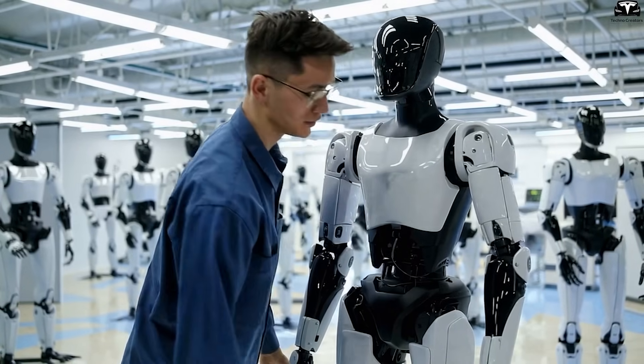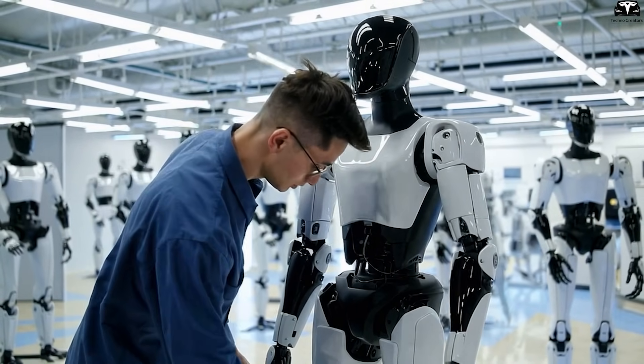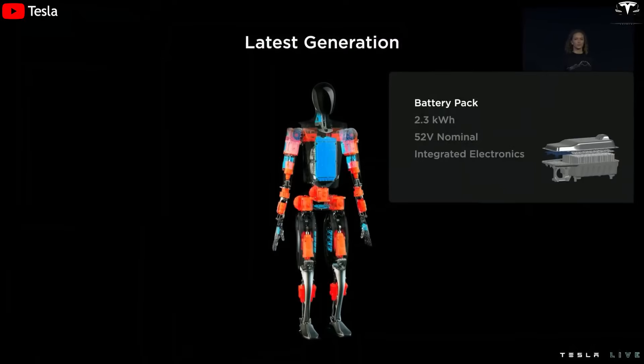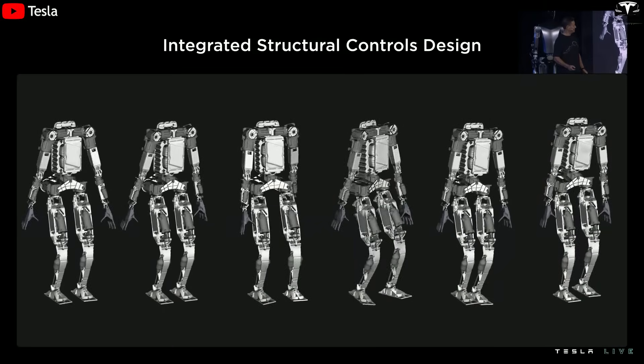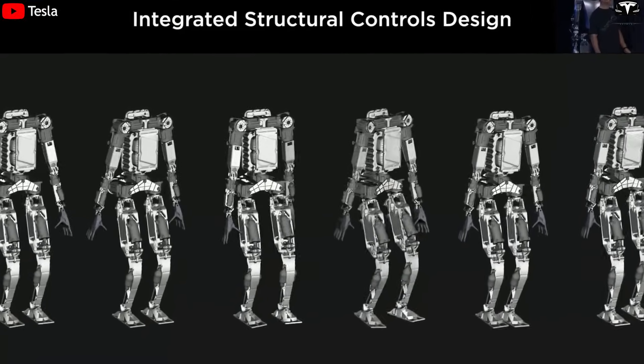Every component must be shaped to allow for single-shot casting — no multi-part assemblies, no complex welding, no manual screwing. The Gen 3 Optimus frame now resembles a monolithic skeleton, hollow inside to house motors, batteries, and the central computer, yet still lightweight, strong, and precise enough for long-term operation.